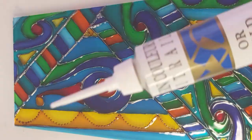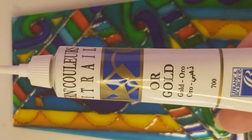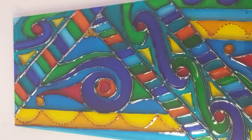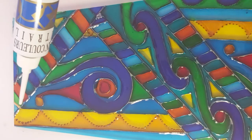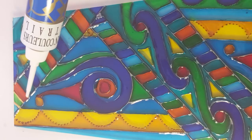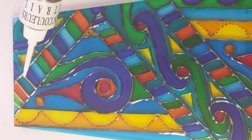I am using Le Francon Bourgeois Vitrail Outliner, which is a paste — it's paint, but when you actually pipe it out, it forms a raised line. It's a fairly thick paint, a paste.